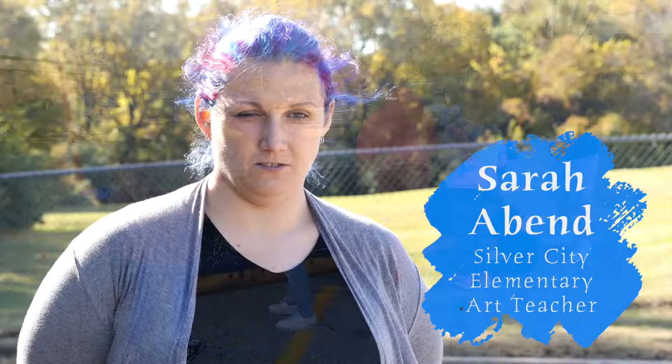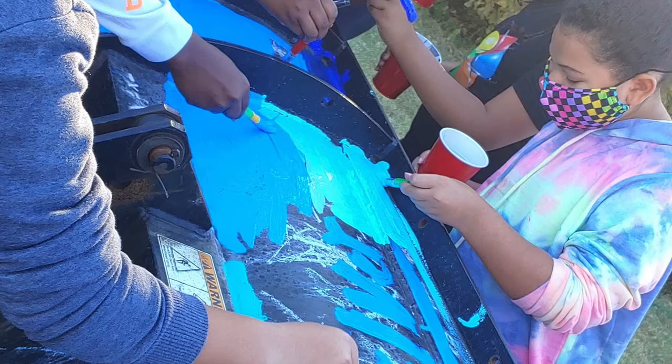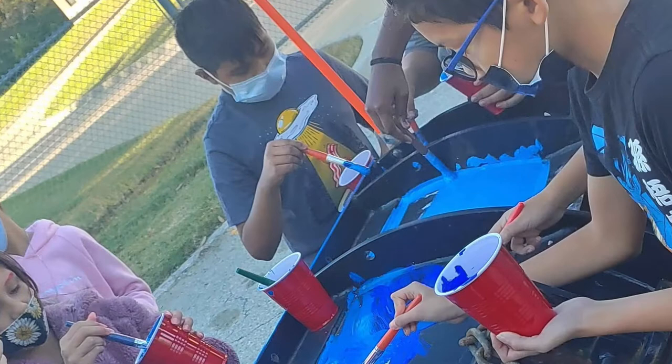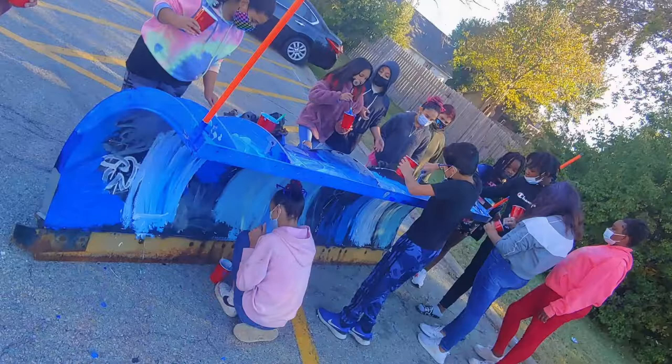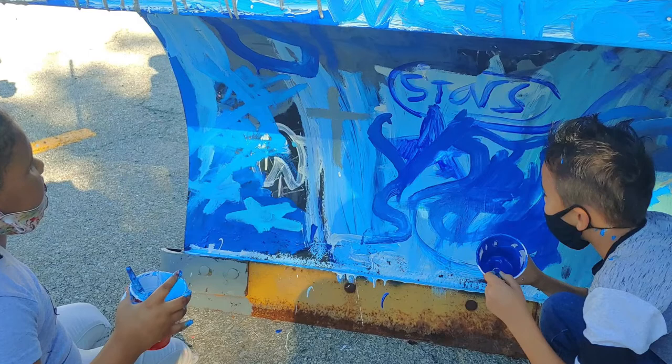The students were given a snowplow from the UG to paint. All the students did it in grades kindergarten through fifth grade, approximately 300 students. They had a blast because none of them had ever done anything like this. They were pretty much given free reign to draw whatever symbols they felt represented Silver City. The school colors are silver and blue, so we stuck with primarily a silver, blue, and white palette.